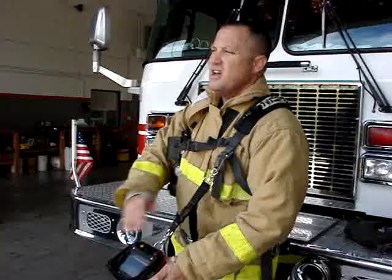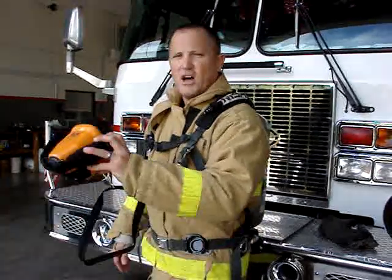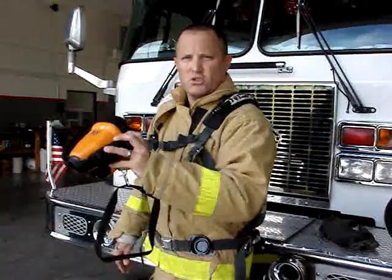This is available in nylon and it's also available in Kevlar. And that's the Never Lost Sabajake Thermo Imaging Strap.